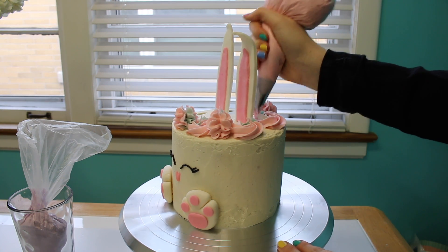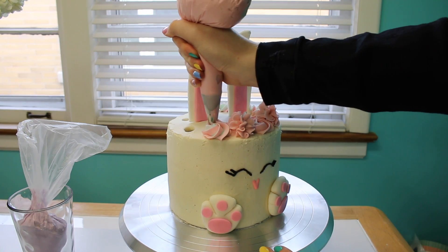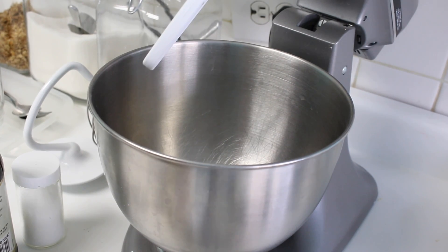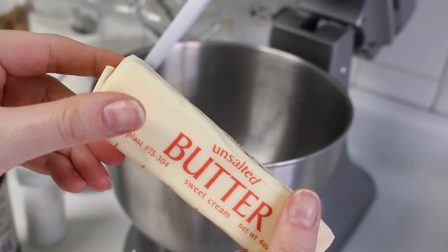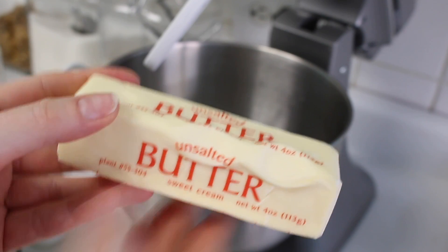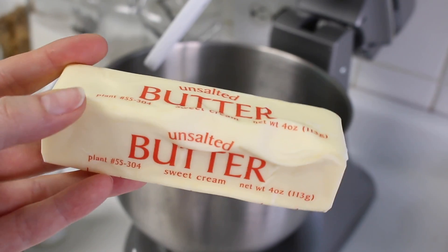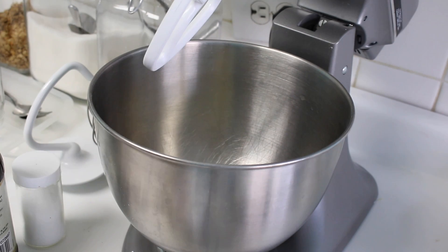This is also the frosting that I use when I would bake and sell to customers. The first step is to make sure that your unsalted butter is at room temperature. You know it'll be ready to use because you can push down into it and leave an indent and it's nice and soft to the touch. When you use butter that's too cold, it's really hard to incorporate and it can also lead to graininess.